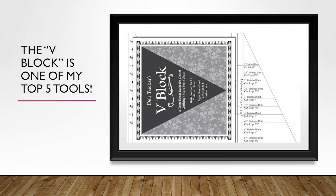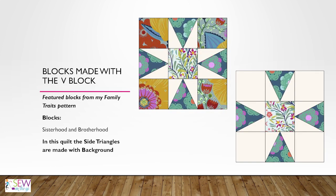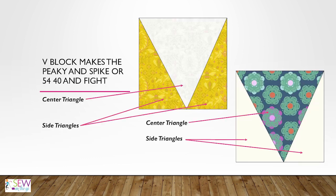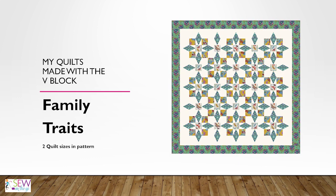The V-Block is one of my favorite tools — I'd actually put it in my top five. In my Family Traits pattern I used it in my sisterhood and brotherhood blocks. In those units the side triangle is made with background, though you can also have that reversed, which is more common, showing the star points. In Bloom Star and V-Chain you can see the side triangles made with bright fabric. Either works. The V-Block makes the peaky and spike, or the 5440 and fight block, where you have center triangles and side triangles.